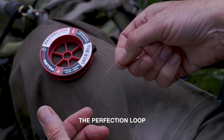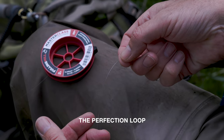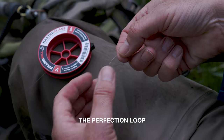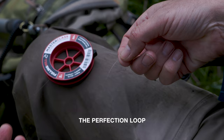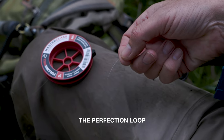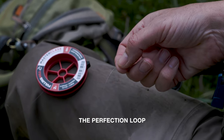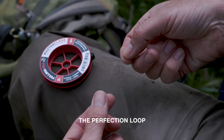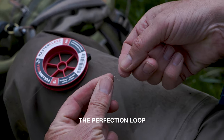A perfection loop is basically a knot to form a loop. We tie this into monofilament — in this case level monofilament of 2x — to demonstrate the knot. It's a nicely formed loop that we use to attach to the loop on the end of our fly line, loop to loop. A good tip when tying knots in monofilament is to actually twist it, and you can see instantly it throws a loop.